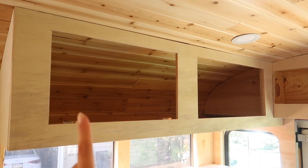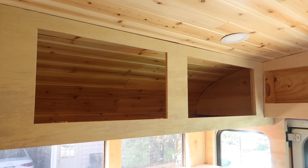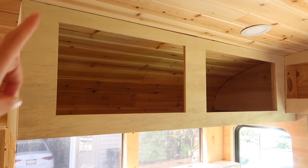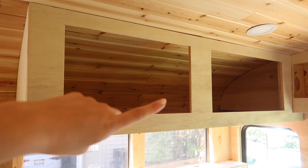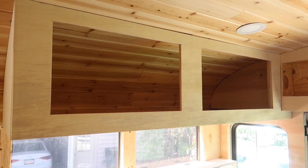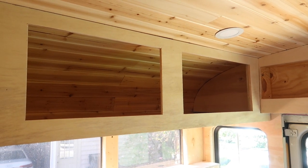I started by measuring out the width and height of the cabinet holes. They are different sizes — the one on the right is a little bit longer than the one on the left. I measured width and height and then I'm going to add a half inch overhang on either side. So I've got my dimensions, I'm going to go cut some wood.